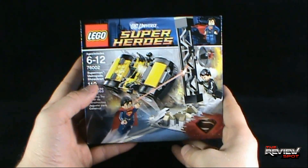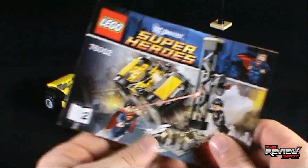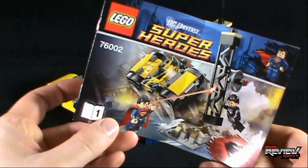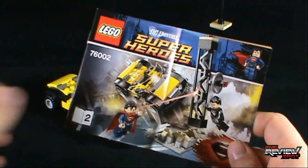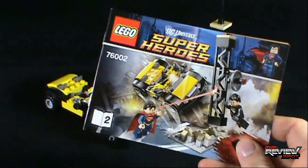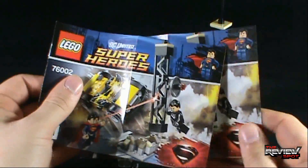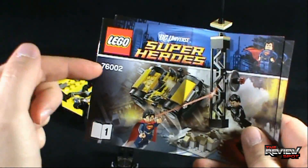With set 76002 Superman's Metropolis Showdown you get yourself two instruction manuals — instruction manual one and instruction manual two. Make sure you go with the first one, or you might do what I've done on several occasions with Lego: start halfway through the booklet and realize you're looking at the wrong manual. It's a small set so I'm surprised you get two manuals, but hold on to these for future reference — if you ever take these apart and want to put them back together, manuals are key.